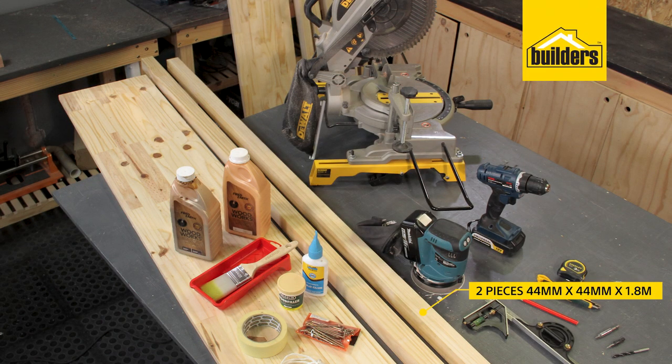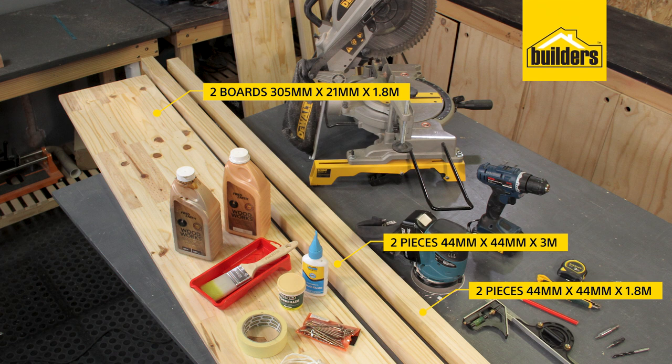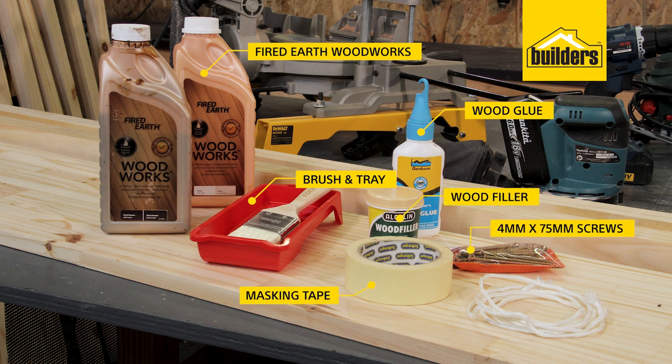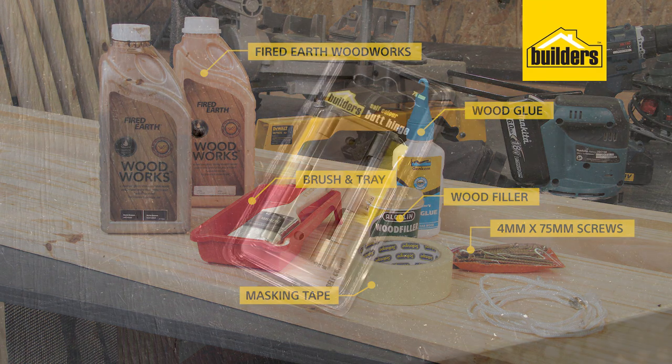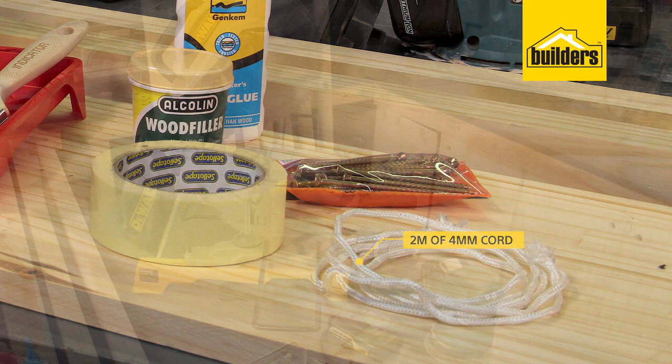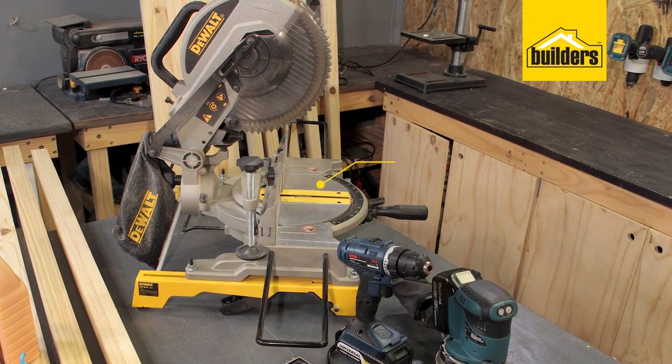These are the materials I used: two pieces of 44 by 44 by 1.8, two pieces of 44 by 44 by 3 meter, and two boards of 305 by 21 by 1.8. To dress the wood, I used the Fired Earth Woodworks Range — a water-based stain sealer, easy to apply with a brush and tray. I also used wood glue, wood filler, masking tape, 4 by 75 mil screws (they come with a bit), a set of 75 mil butt hinges, and two meters of formal cord.